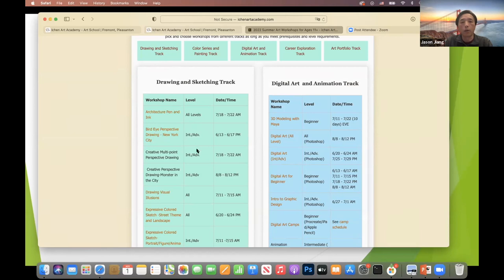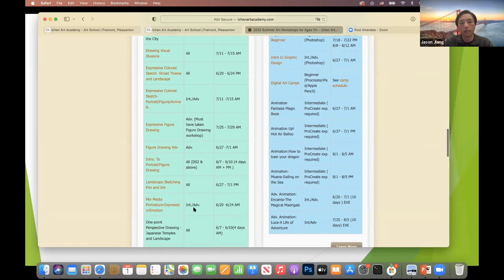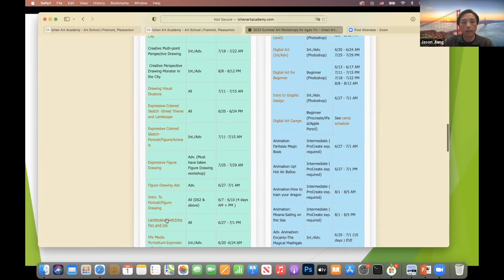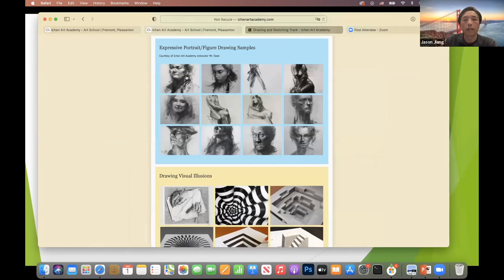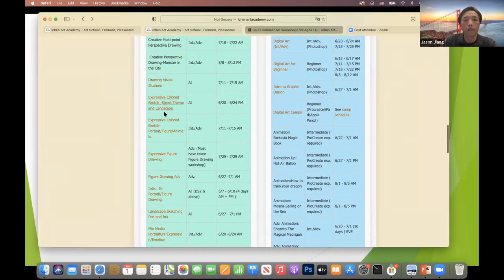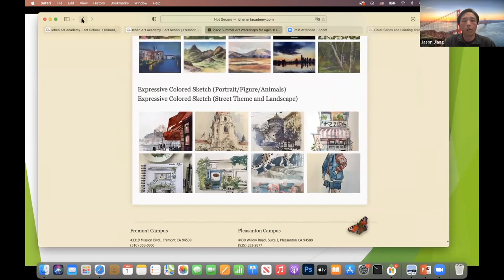If it's intermediate level, it requires a beginner-level class first before you can take it. Beginner level is just for beginners. For each of those camps, many of them have links to the contents — for example, a drawing sketch like expressive figure drawing — and it will directly jump to the sample session that the teachers demo, showing the type of subject and teaching style. So feel free to click on anything you're interested in to take a look at what will be taught.